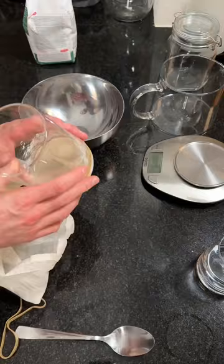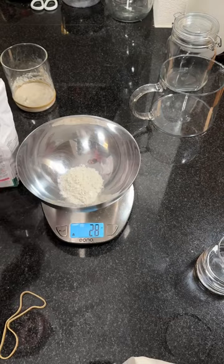Hello everyone, so day 2 of our levain. Here we're going to inspect the dough, make sure it doesn't smell funky or anything weird.